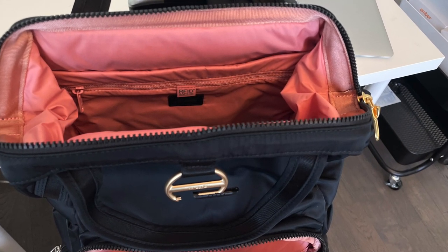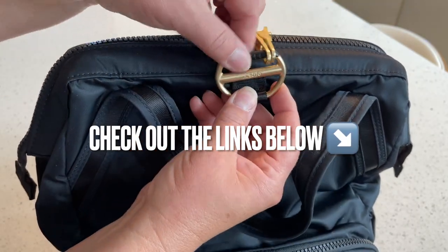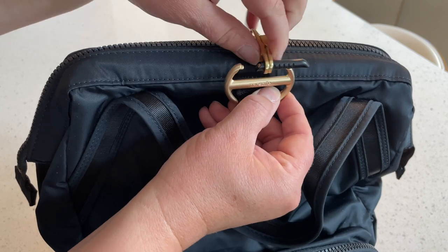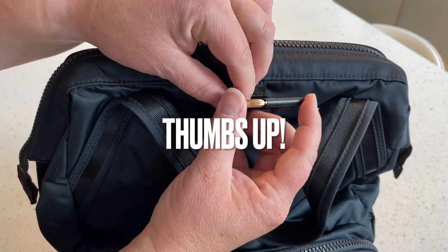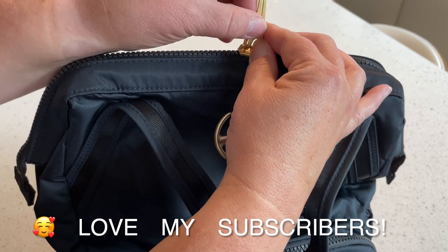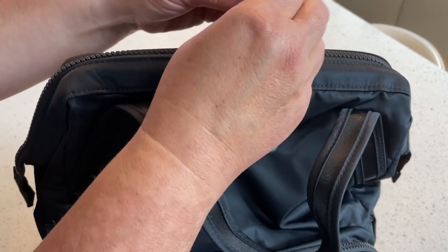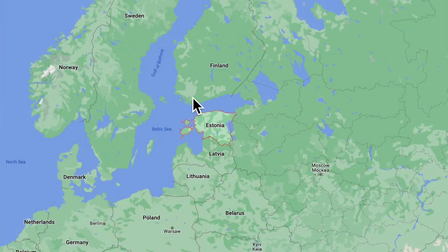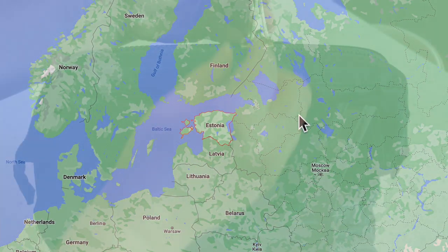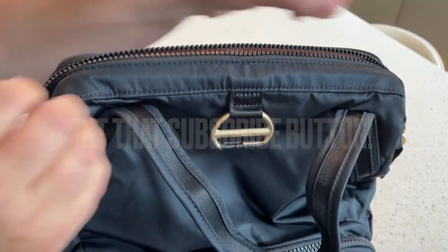Thanks so much for watching my video on the CitySafe CX anti-theft backpack by PackSafe. If I was able to help you out today, please give my video a thumbs up and I would love it if you became one of my subscribers. I've got tons of great videos coming up as we're about to head out on a European vacation to places like Latvia, Estonia, and Lithuania. Hit that subscribe button so you won't miss out on those adventures. I'll see you next time on Tina Girl Travels.